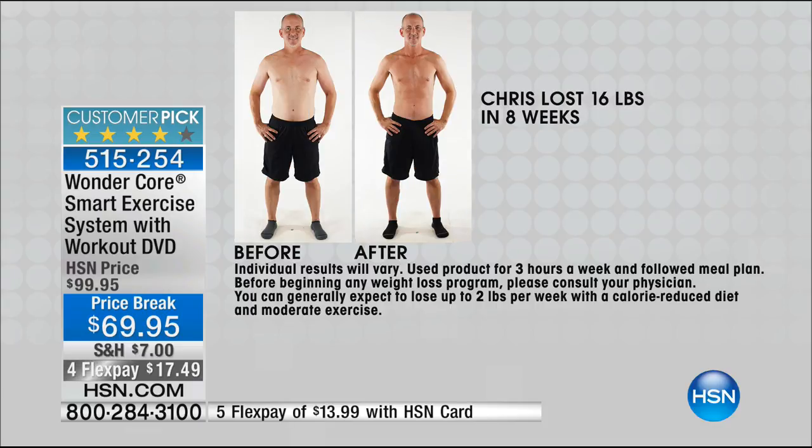Get your husband going on it. Barbara's telling me her husband uses this — it gives you that assist. Chris lost 16 pounds in eight weeks. If you're eating well and you're exercising, you know you're going to get results. We want you to call and order. You get the DVD, you're going to get a chart, and what we call the WonderCore — it's a six-in-one.